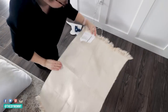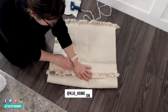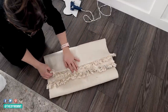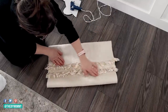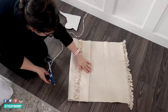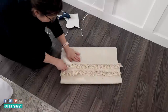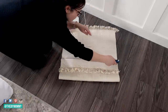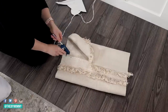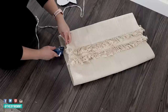I learned this hack from KJG Home on TikTok — I'll leave a link to the original video in the description box below. Fold the bottom of the mat over like this and the top over like this, so you can see both of the fringed edges on the finished pillow. Then just use some fabric glue in your hot glue gun — I'll link to the fabric glue I use — and place it on the edges of the pillow just like this. Press the pillow firmly together and then hot glue one end shut.